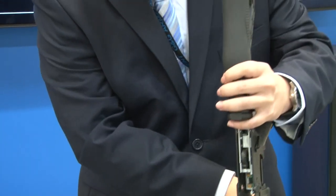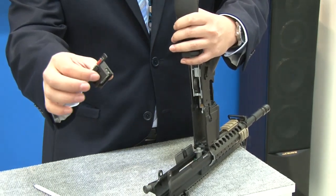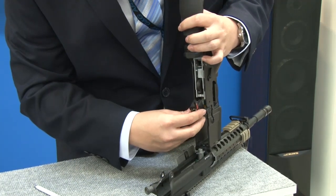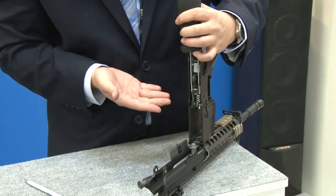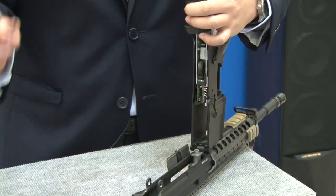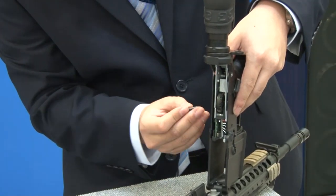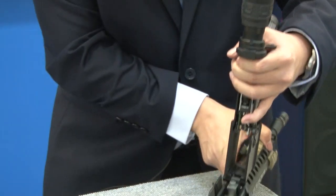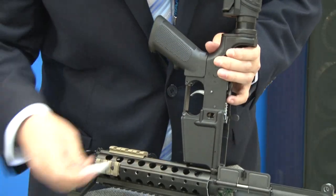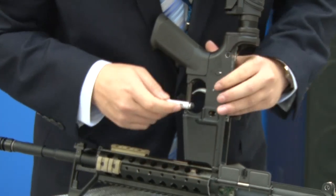Go ahead and flip this around so you guys can get a better look at the internals. Take the micro switch chip, line it up, and it slides right back in there. Next, take that middle body pin and make sure to get something to go ahead and slam it home.